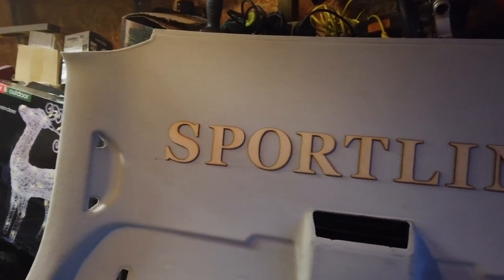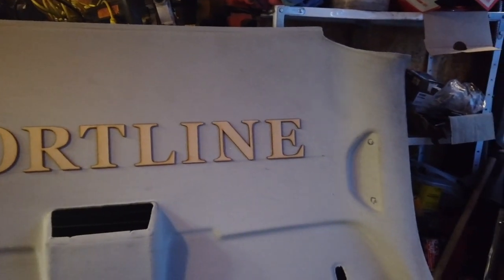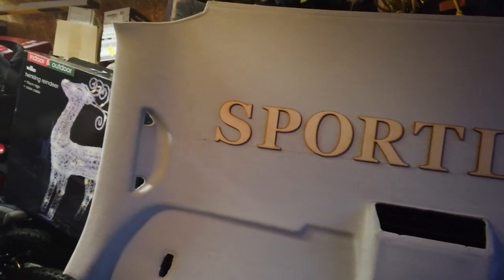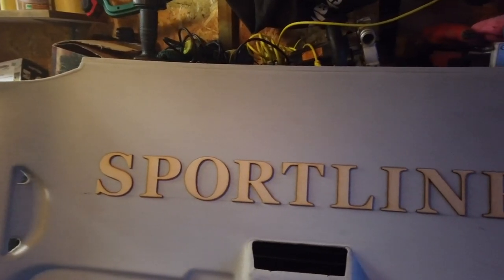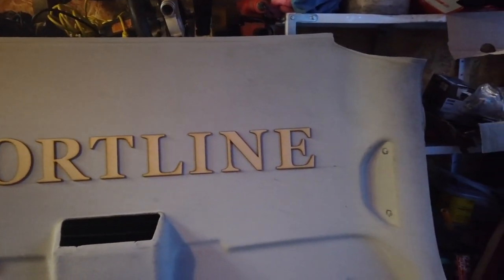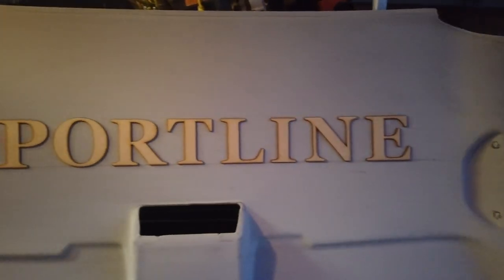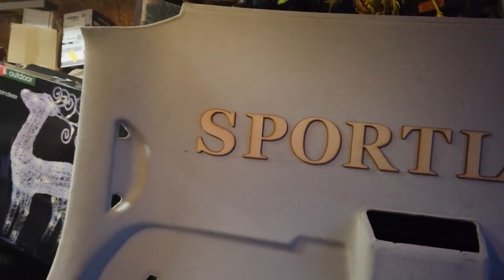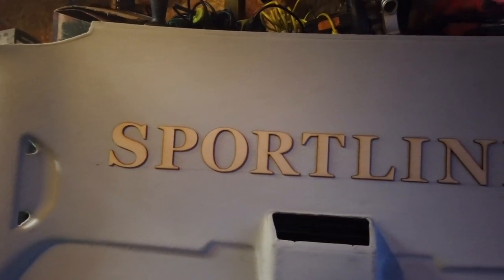All the letters have been glued on in place now — looks quite impressive. I'll let them dry properly because I'm sure when it comes to laying the fabric over the letters there's going to be quite a bit of pushing and tugging trying to get it into all those sharp edges. I've never done this before so I have no idea how it's going to react with these letters or how good it is. We'll let it dry and go on to the next step.